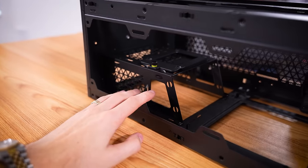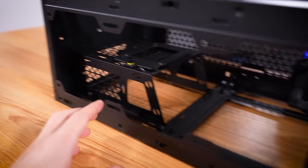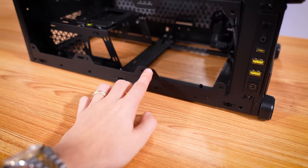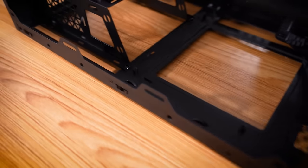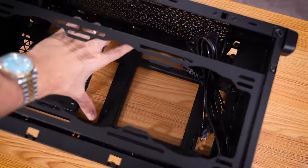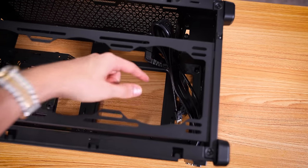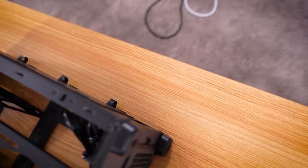Now we could put the AIO up front, but the issue is we've got this power supply cage, and that limits our clearance. You couldn't even fit a 120mm up front because your motherboard is going to be sitting there. This large square cutout is going to be where your motherboard sits, and you can see our front AIO wiring is going to be routed through there.